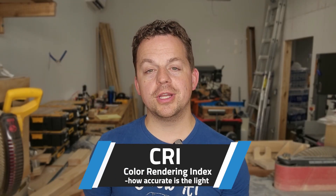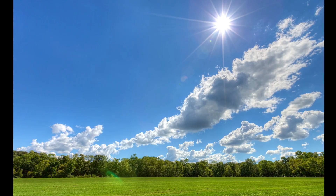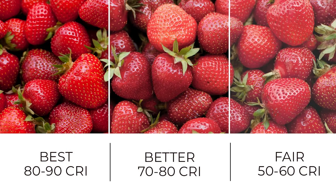Now let's talk CRI, or color rendering index — this is just how good a light is at showing colors accurately. The scale goes from zero to 100; 100 is perfect sunlight where you can see all the colors nice and clear. 60 to 70 CRI makes colors look a little weird. Lower CRI is fine if you're just putting Christmas decorations away, but it's not good if you're trying to put finish on a project. Typically a CRI of 80 is adequate for shop lighting, but if you're going to do product photography or color matching, aim for at least 90 and above. Most shop lights sold today are at least 80 CRI.